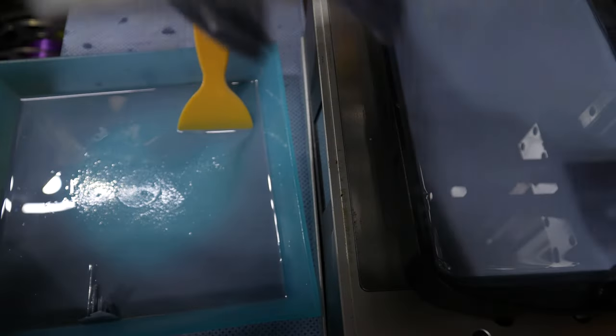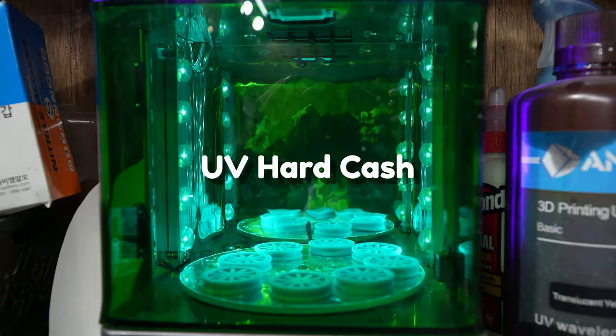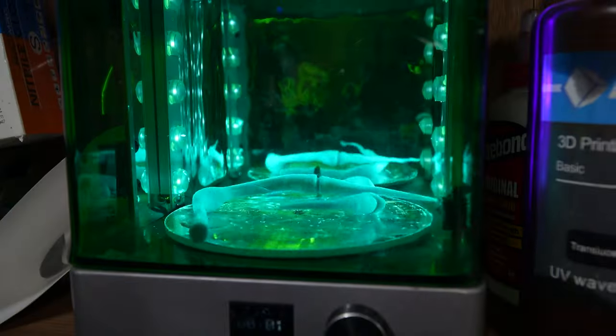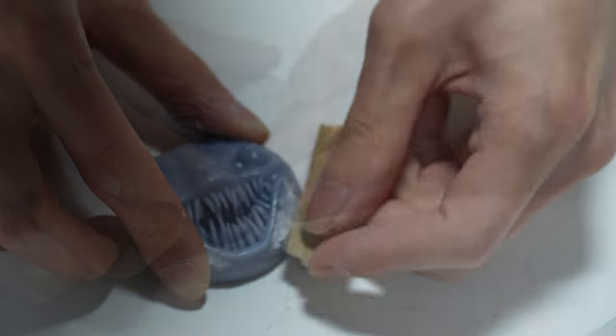The printing is complete. Now, it's something you can actually touch. We detach the modeling from each printed part and cure it with UV. We smooth it out delicately with sandpaper.